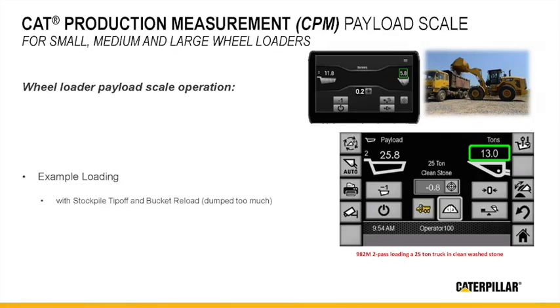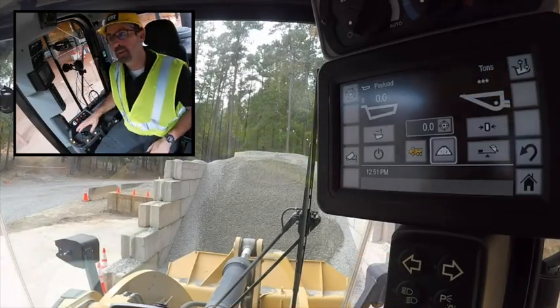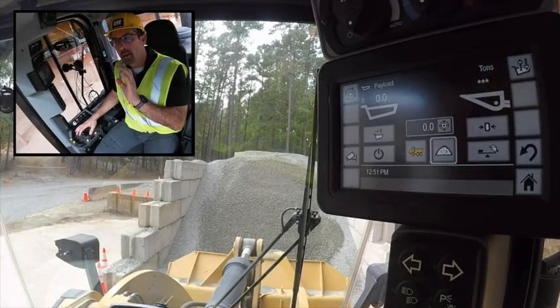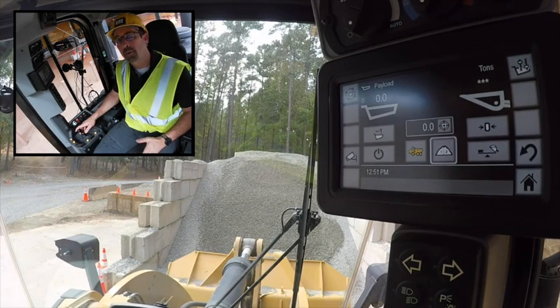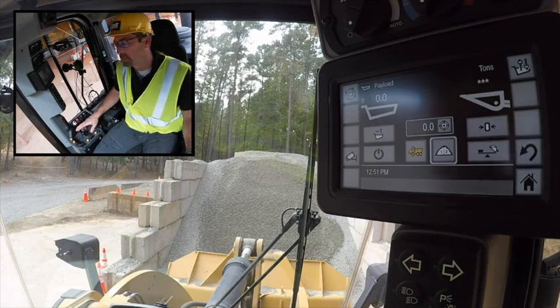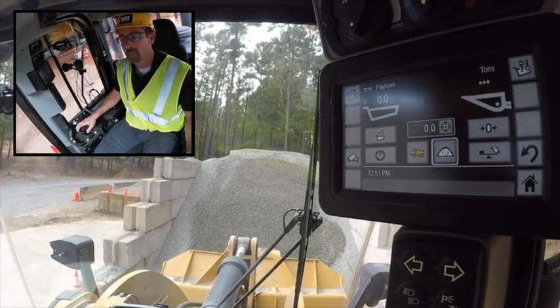I'm going to show you how to get a truck loaded to a target weight of 10 tons. I'm going to purposely miss my bucket load on my second bucket and show you how you can make adjustments to those bucket loads and get that truck loaded very efficiently. In this case I'm shooting for 10 tons, so here's how I go about this.